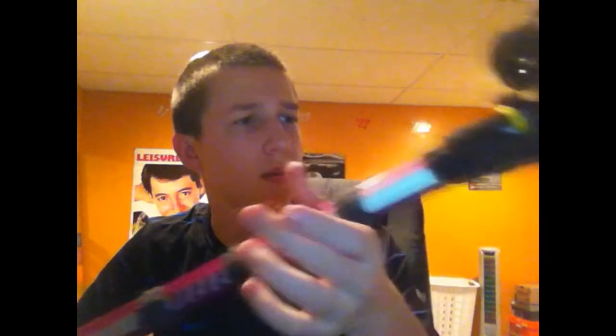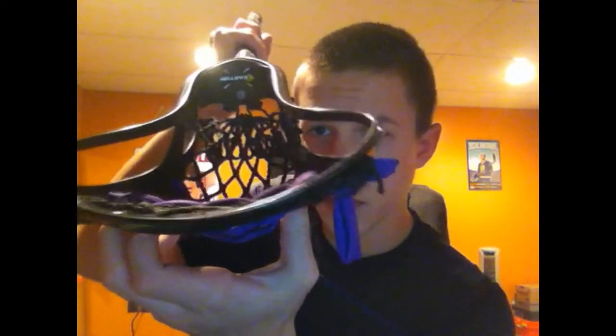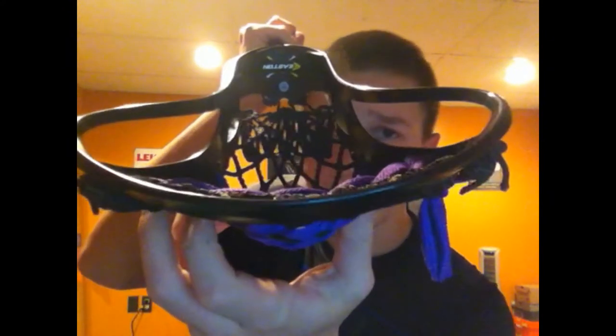A few things I like about this head: it's got a pretty curved channel in the front. What happens is when you're going down for a ground ball, it'll actually flatten out completely when you press it against the ground to pick up that ball. It makes it a lot easier to pick up those ground balls on the run.